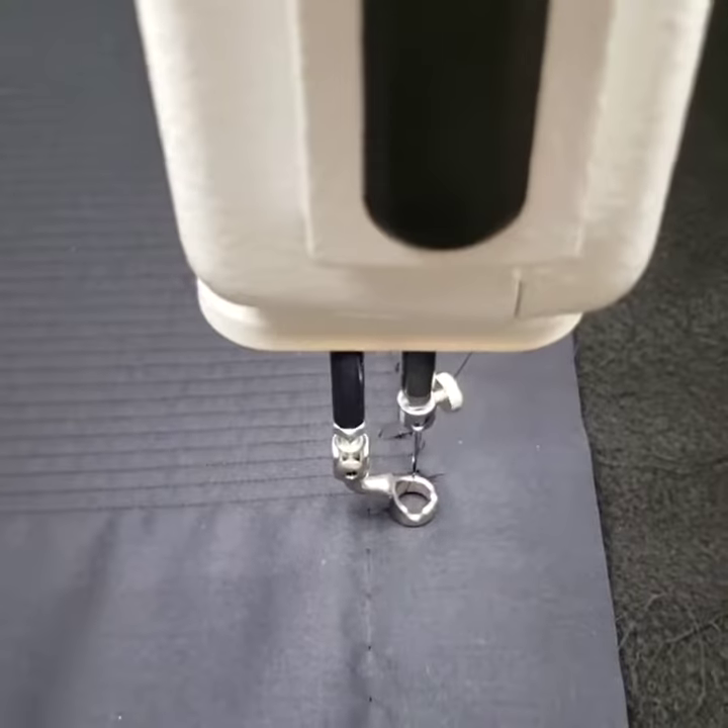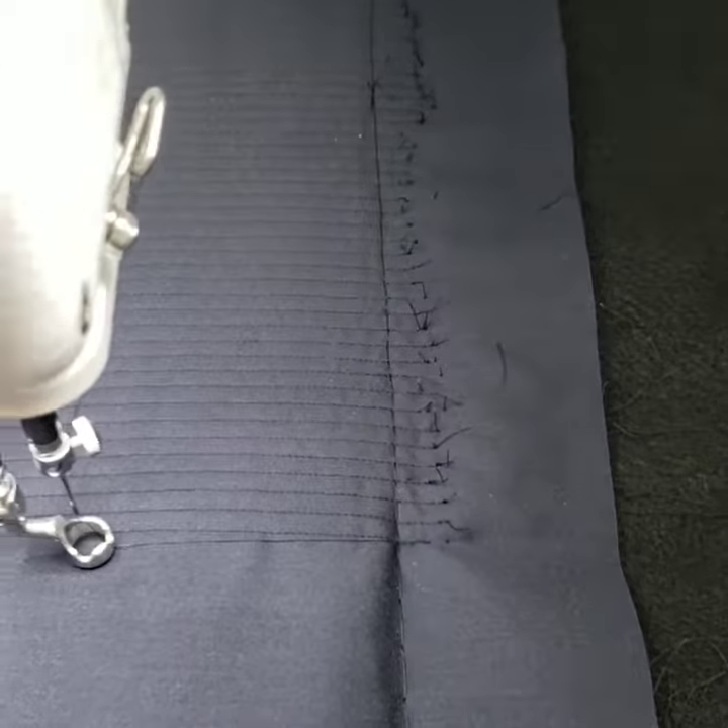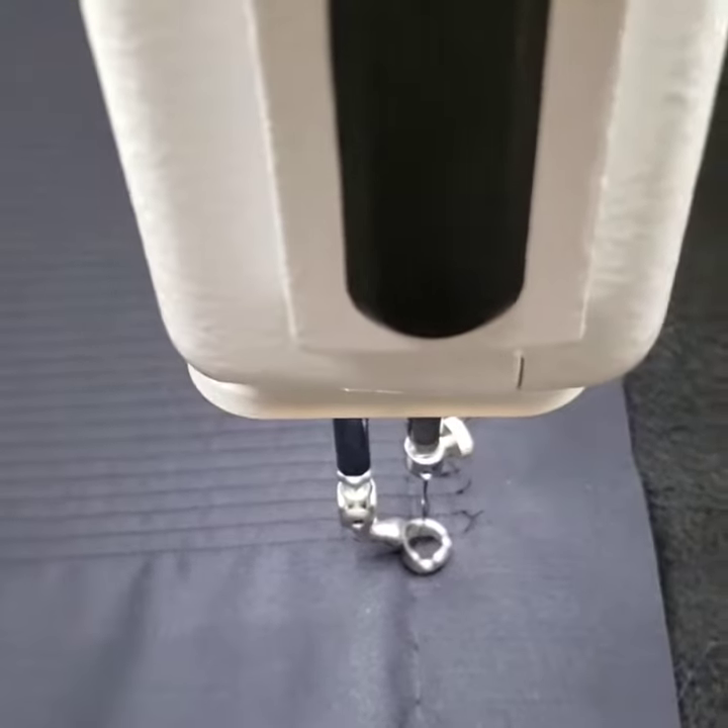And then I'm ready to pull up my bobbin thread, cut it off, and move to the end of the quilt. Hope this helps.